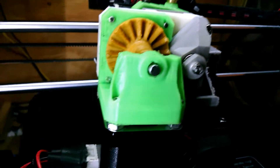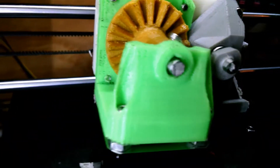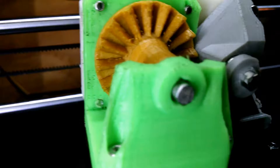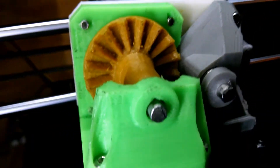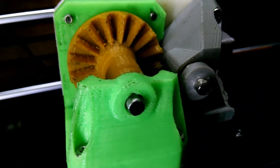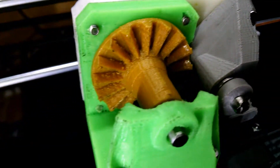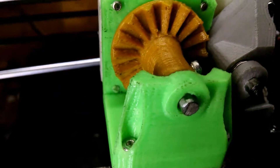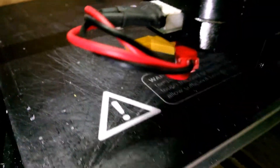There it is. Now there's no play whatsoever. These drive shafts allow for me to put a large pin in. The gear is still breaking in, so far the results are really good.